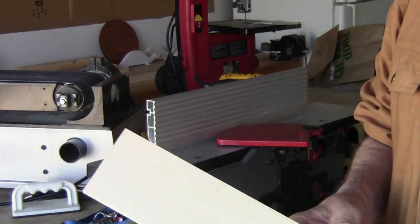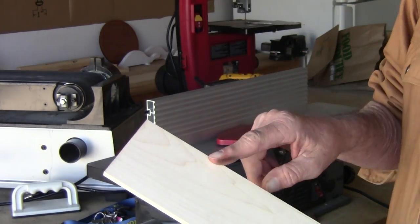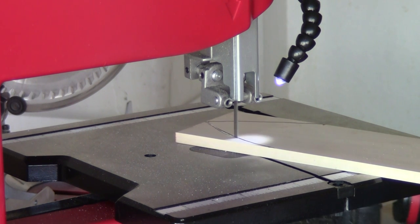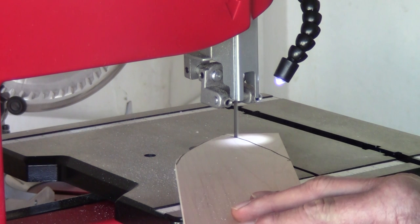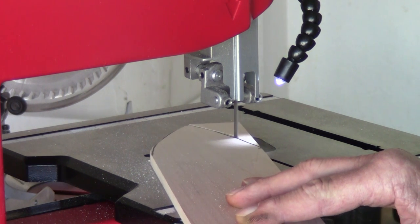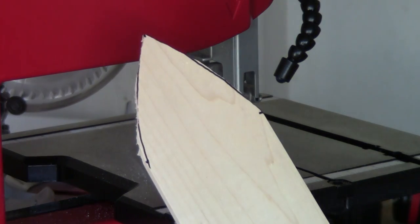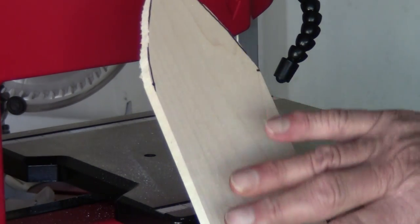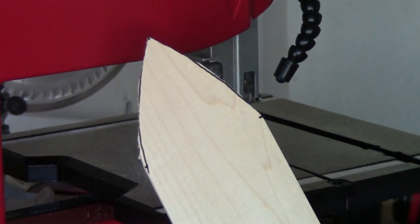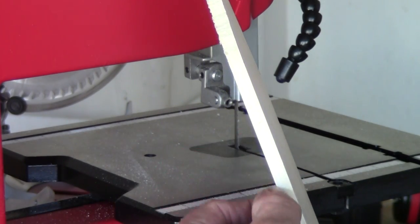We got this set up. Next thing I'm going to do is draw the point on the blade, then take it to the bandsaw and rough cut that out. After that, the next step is to get both sides of the blade sharpened down — I need to taper all four sides to get a sharp edge.